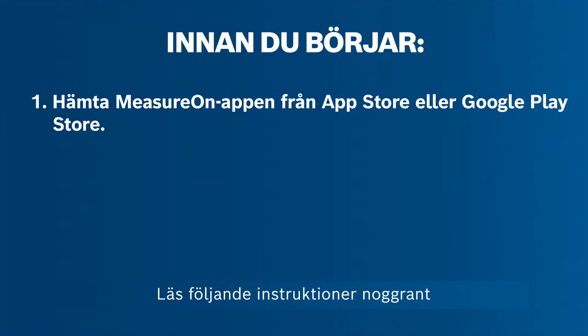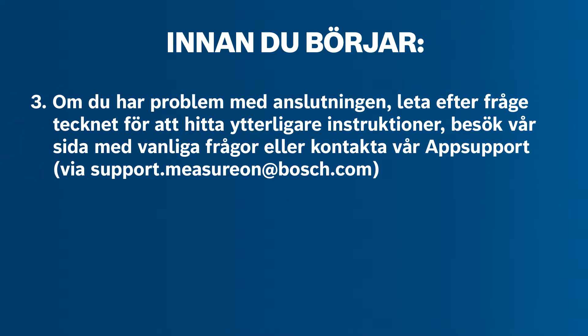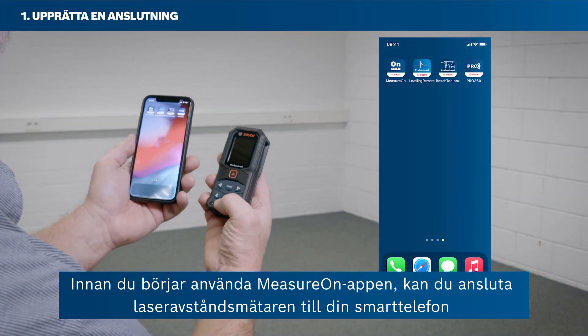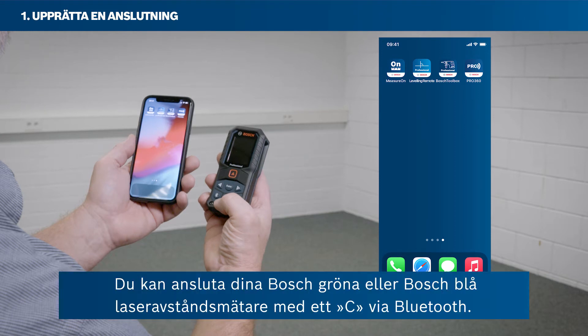Please read the following instructions carefully. Before getting started with the MeasureOn app, you can connect your laser rangefinder with your smartphone to take advantage of all its features. You can connect your Bosch Green or your Bosch Blue laser rangefinders with a C via Bluetooth.